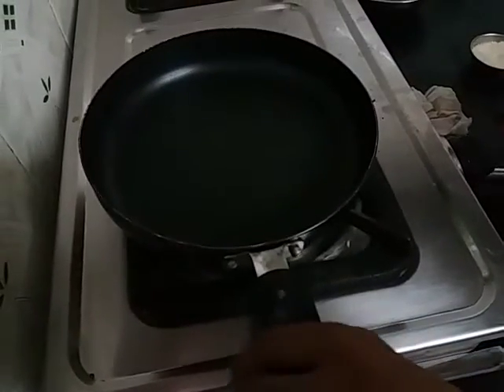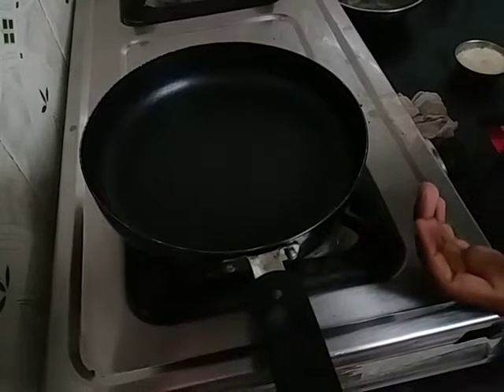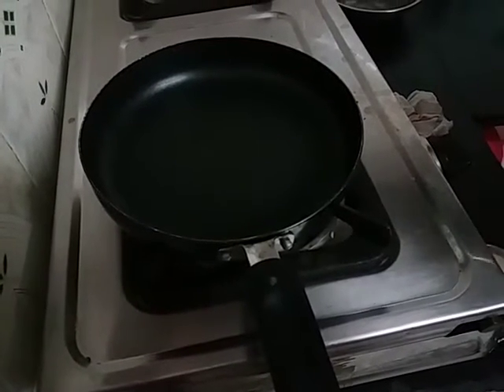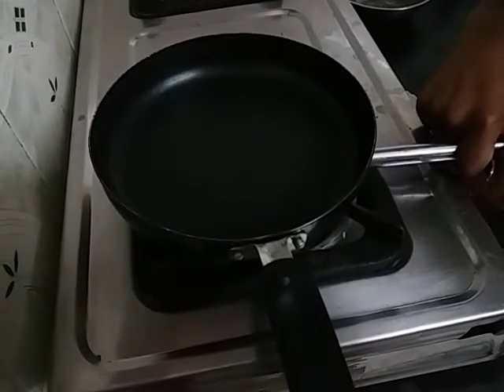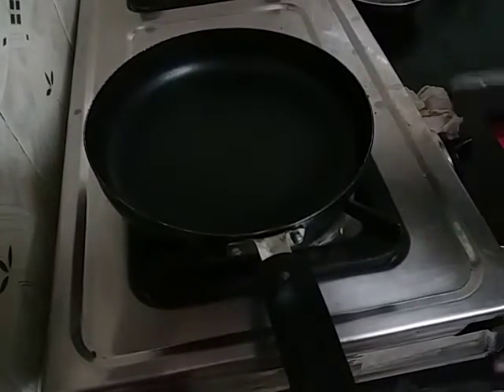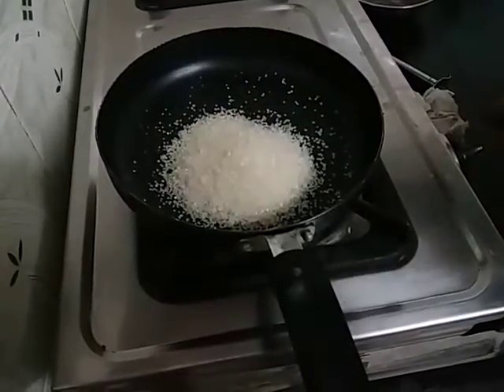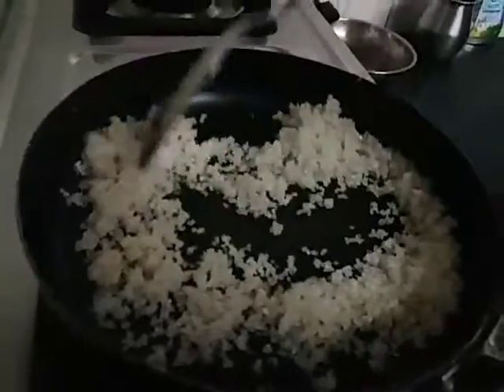Now we are going to put the water in. Now we are going to put it on the stove.